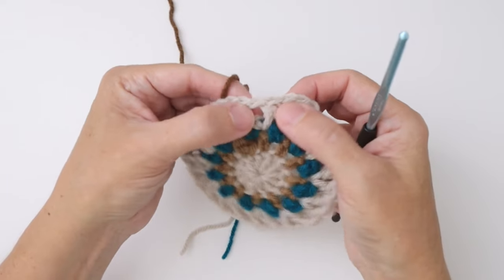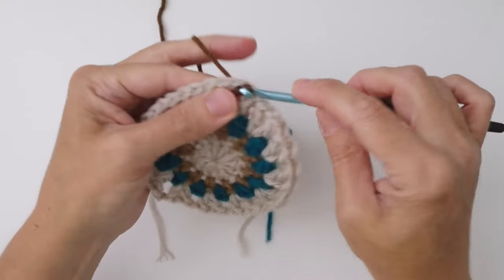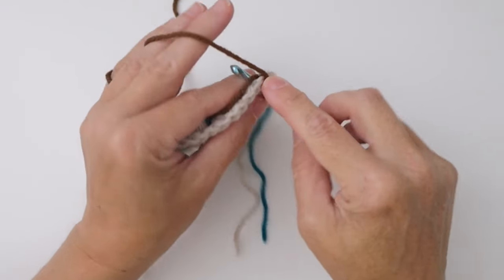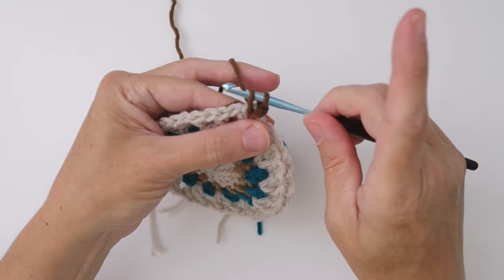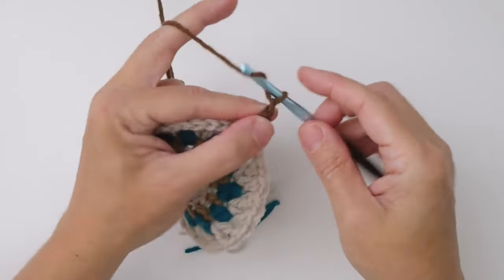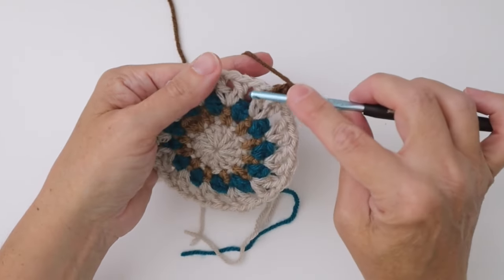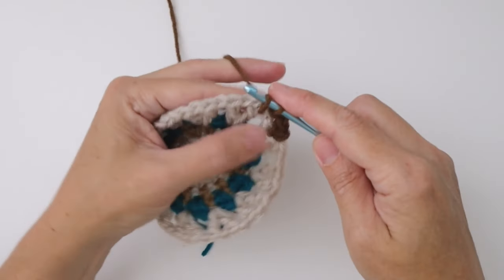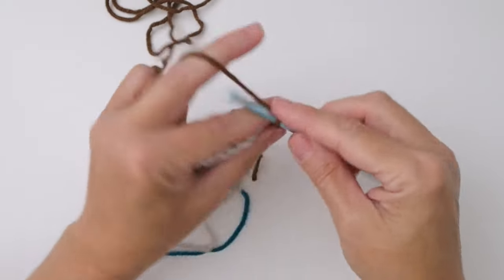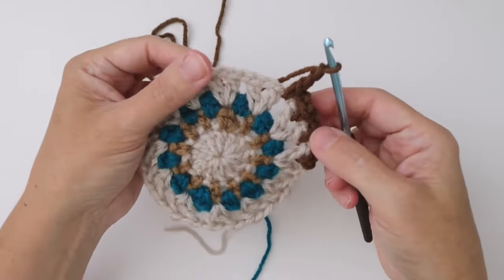For round five I'm using my dark brown, and I'm going to work into any one of these chain one spaces. Insert my hook, pull up a loop, chain one, then work a single crochet into that same chain one space. Insert hook, pull up a loop, two loops on the hook, wrap yarn and pull through two — there's my single crochet. Now chain two — one, two. That's the repeat for the entire round: single crochet, chain two, always working into the chain one spaces. Go into the next chain one space, pull up a loop, single crochet, chain two. Keep working just like that all the way around.